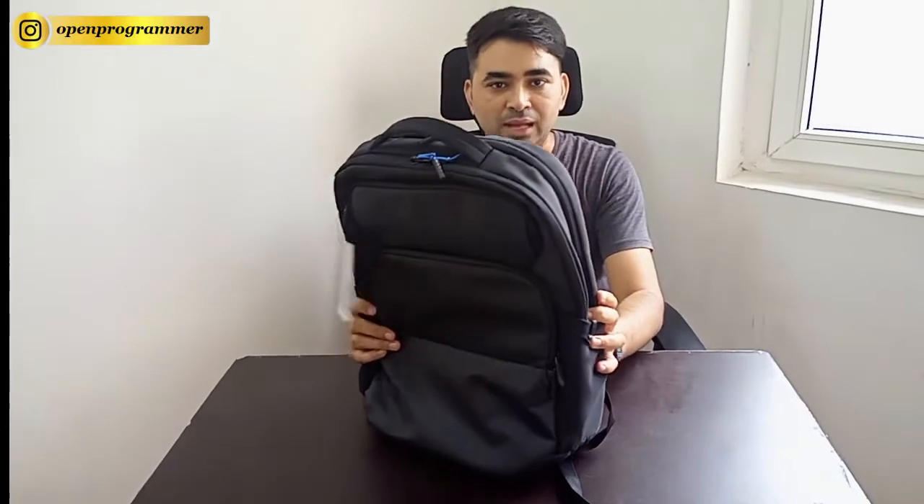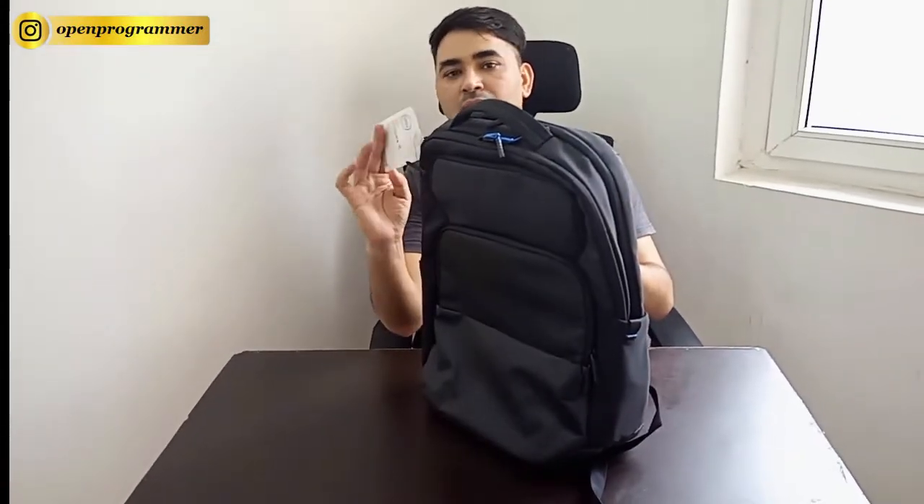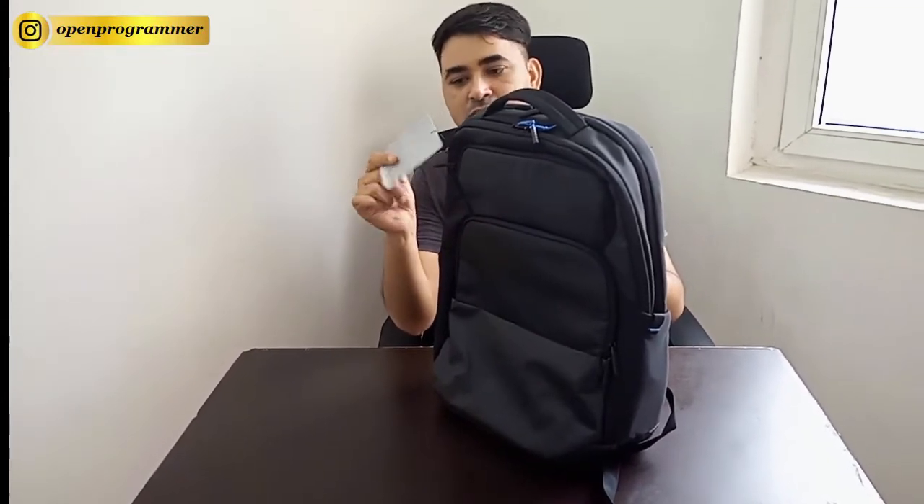This is the bag from Dell and this is a very premium bag. It fits all 15 inch laptops — you can carry a 13 inch, 14 inch, and 15 inch laptop in this carry bag.